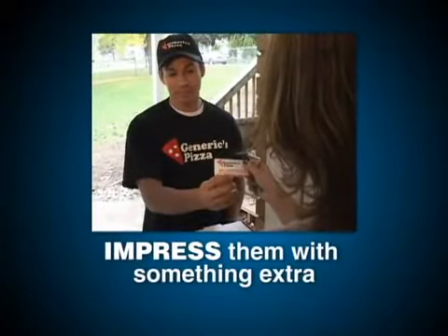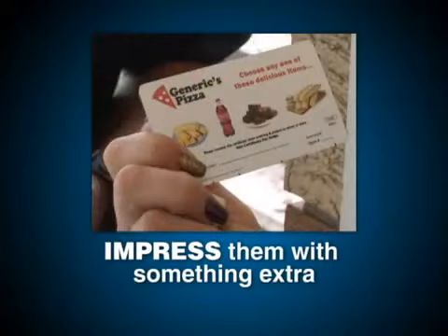Remember, your management team may be giving away something other than our example to impress customers with concerns. They may or may not have had Impress the Concern cards made up for drivers. You should know what your pizzeria's policies are.